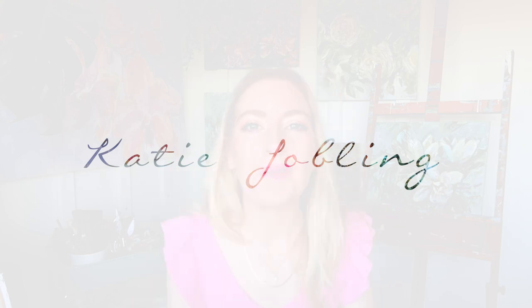Hi guys and welcome to my new video. In today's video I'm going to be showing something very exciting which you might have already noticed a little bit behind me.